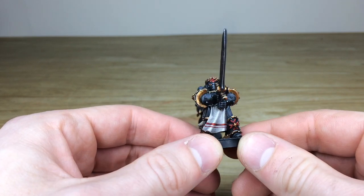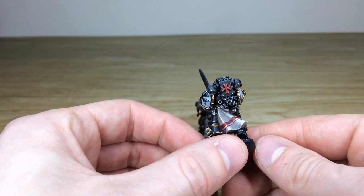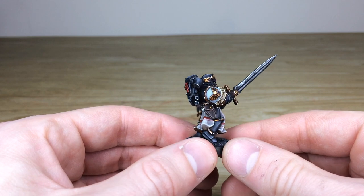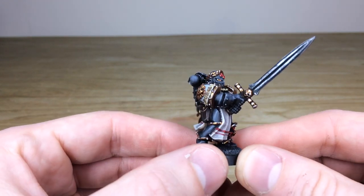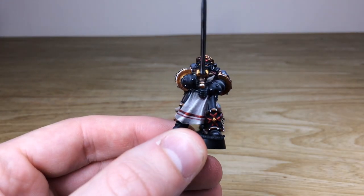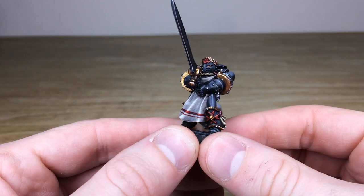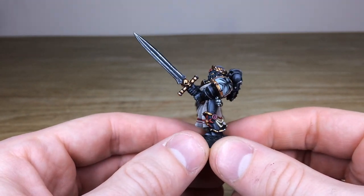We've got this lovely red filigree on the loincloth and also on the cloth at the rear, which has been free-handed on. Every little detail is painted to a very stellar finish — lenses on him pointing the light source, blending in the eye socket as well. And we've got this lovely texture on all the cloth work, just to add that extra level of detail and aesthetic to the model.